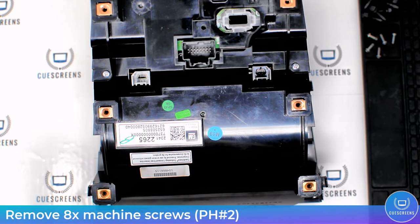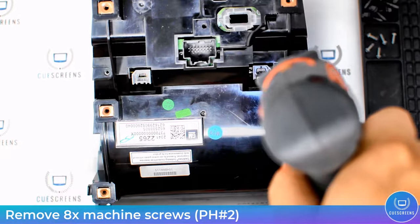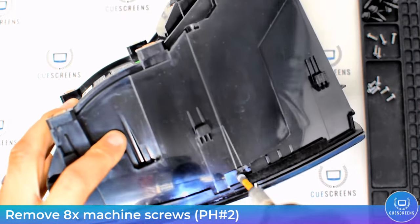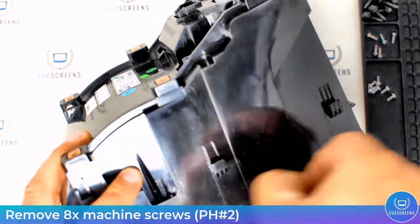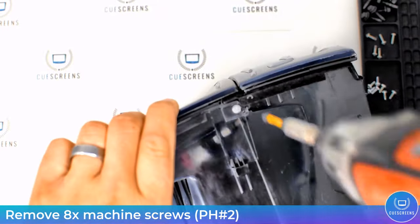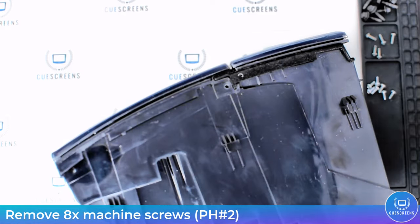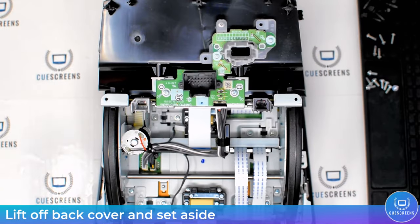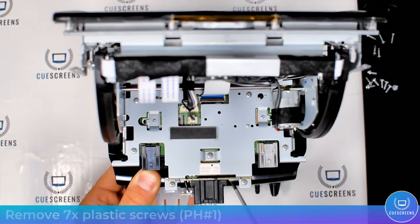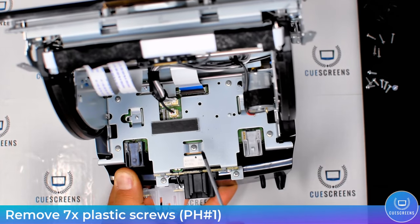Now use the number two Phillips head screwdriver to remove these eight machine screws. Again, keep these separate and together so that when you reassemble, you'll know where they go and won't lose or mix any of them up. With all the screws removed, you can now lift off the back cover and set it aside.